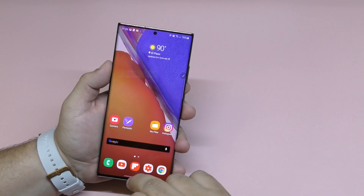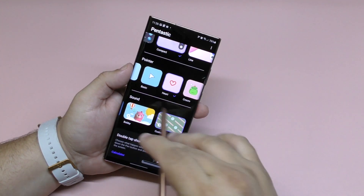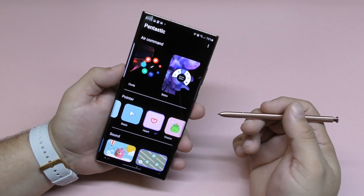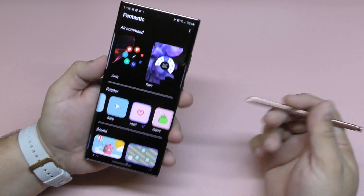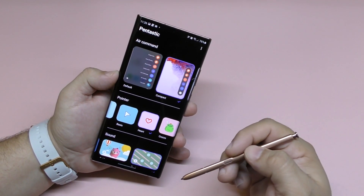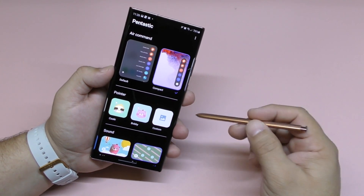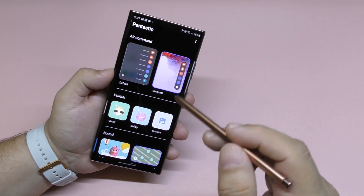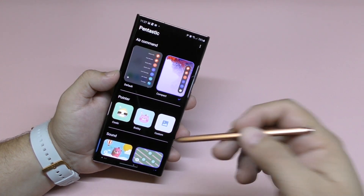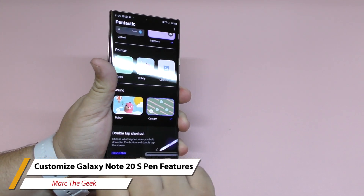So there you have it guys, I just wanted to share this tip. I'm pretty sure this application isn't new, but since I skipped the prior Galaxy Note devices I wasn't aware of it. I just wanted to share these customization options for the S Pen. Let me know in the comments if you have any questions, and if you have more tips share them there too. Also let me know which Galaxy Note device you're using — it can help other people with older devices, like the Note 8 or 9. Thanks for watching, till next time!